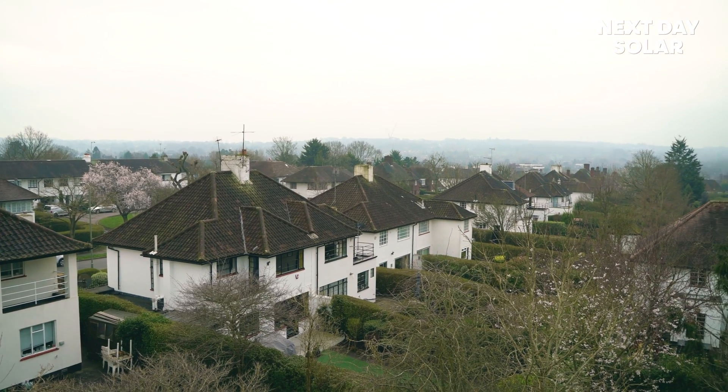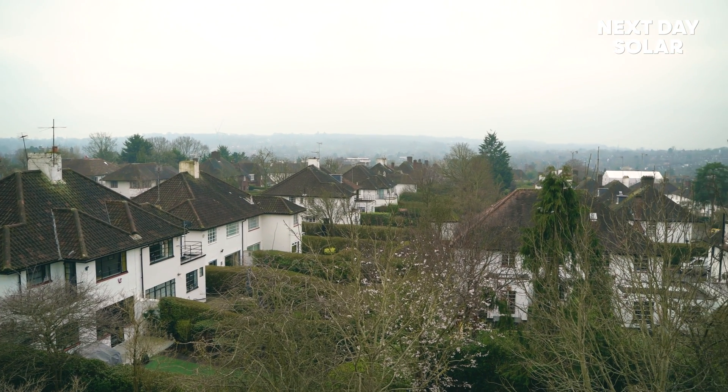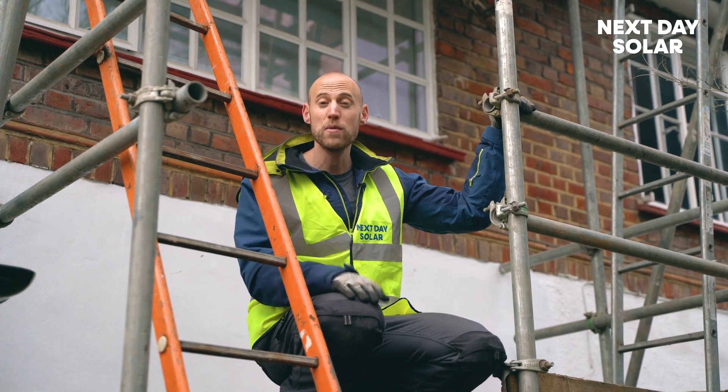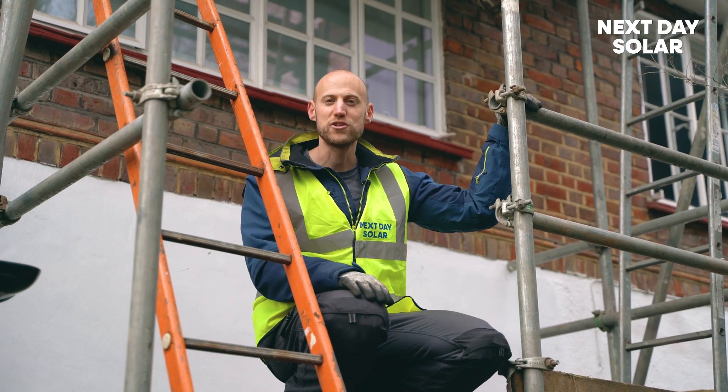We hope you enjoy watching this video and if you are thinking about installing solar panels on your roof, whether it's a tile roof or a flat roof, you'll find lots of information contained in this video to help you make the right choice when you come to your project. Thank you.